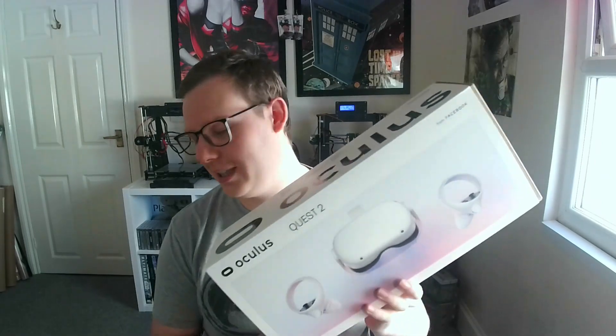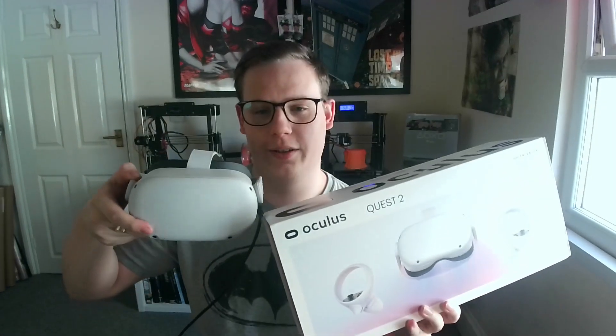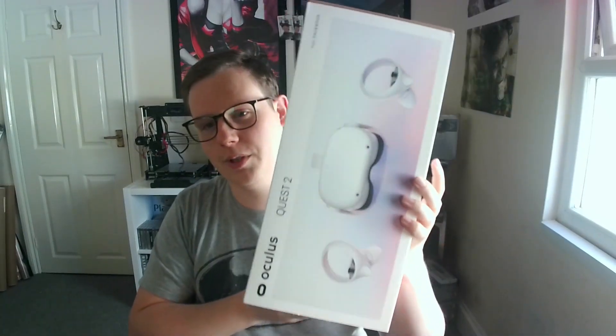This won't be an unboxing because I actually have it already here, but I can do it without dropping it, which is awesome. One good thing I want to do a shout out for is the recycled cardboard and the fact that the box is so much smaller than the other one, the Q1. Good going with the cardboard — I'm really pleased with it.